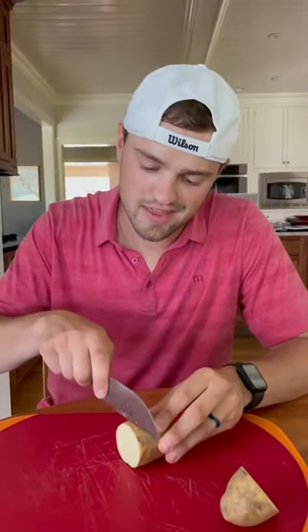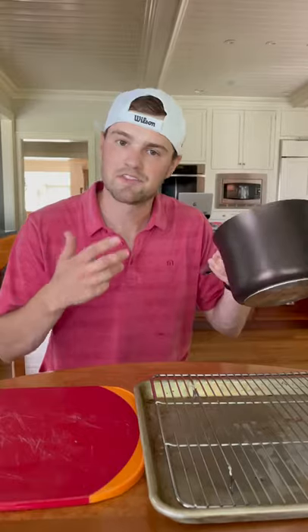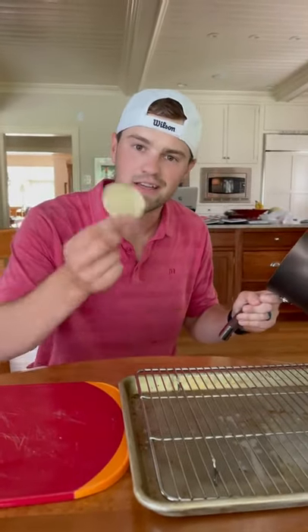Basically you're just gonna cut the potato as thin as you possibly can. Drop that thinly sliced potato in some boiling oil. After about 10 minutes it should be crispy, and there you have it — you made your chip.